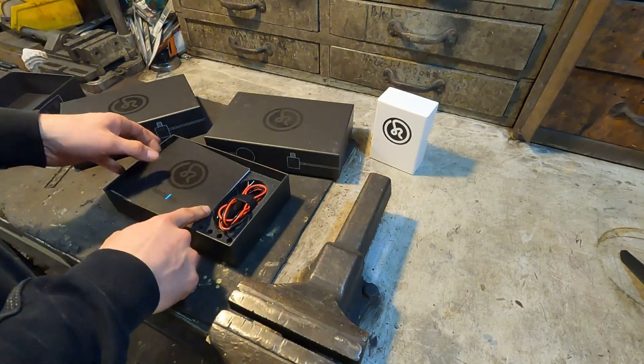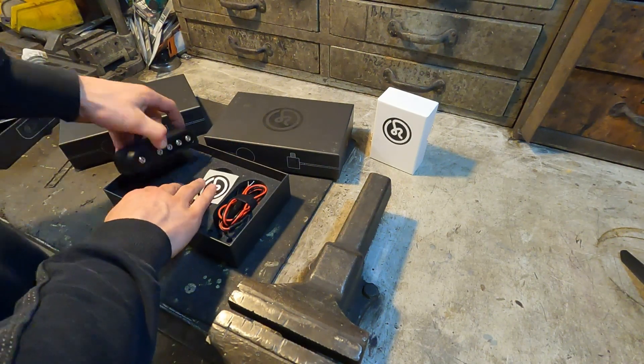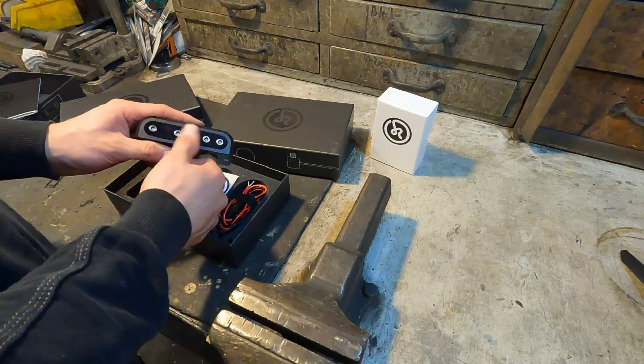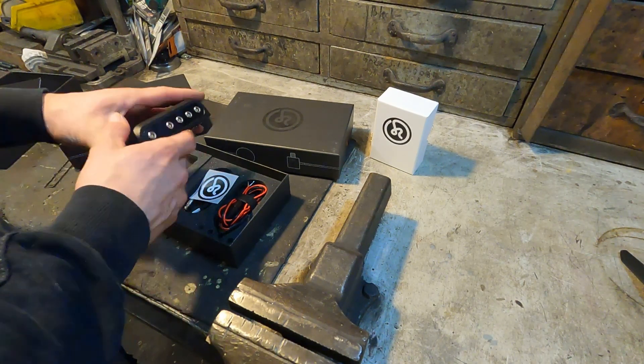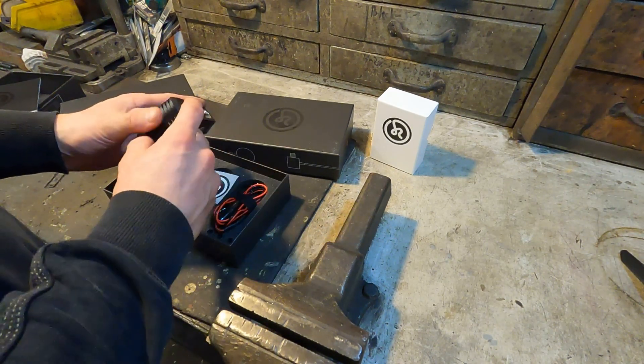Right in here, this is the Hoots One — this is the heart of the sensor system, I would say — because right here you can connect all the sensors to it. It's also battery powered and you can also connect it to your 12-volt battery system of the car.